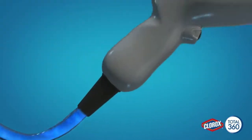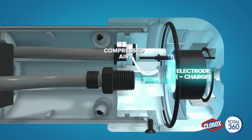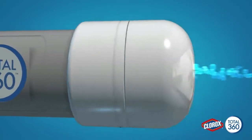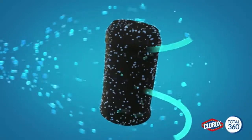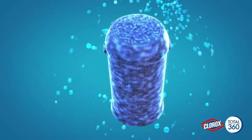First, the electrostatic sprayer system turns the liquid into small droplets, then the sprayer applies a charge to each drop so they are attracted to and adhere to surfaces with a force greater than gravity. The coverage is superior.